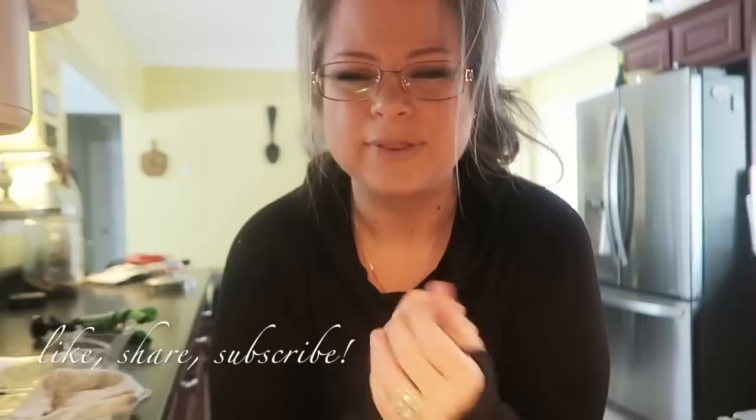Again, if you have any questions, I'll try to answer them down below. I will be seeing you guys next Friday for another Fun Fact Friday where I'm going to share another one of my favorite products with you guys. So I will see you next week. All right, bye guys.